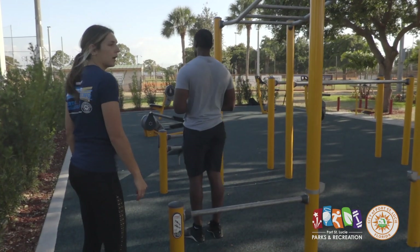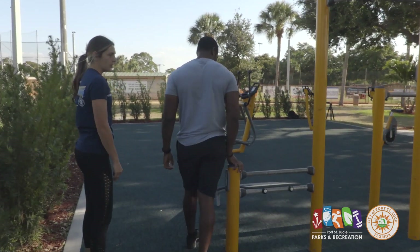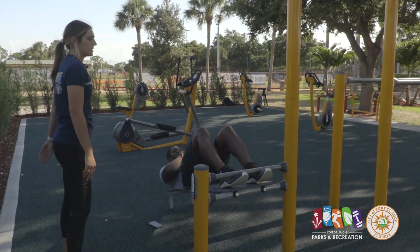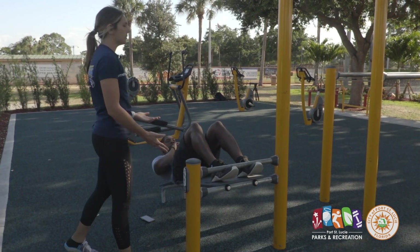Moving along a little further, we're going to go into some core work. Here on the side it shows you that you're going to be working the abdomen — we have LaVonne doing sit-ups. This is great because the bar keeps your toes in place so you don't feel like you're going to fall out; you feel more secure.